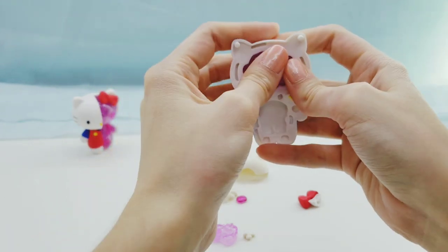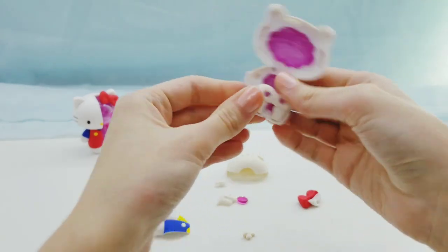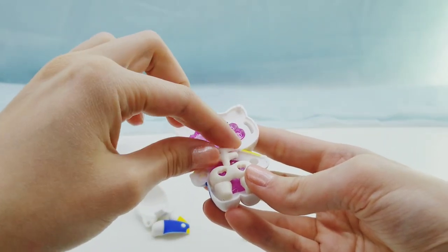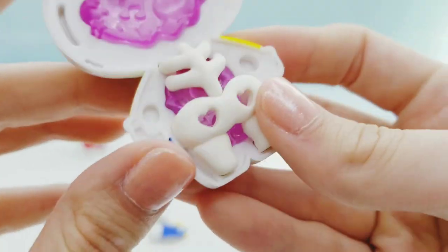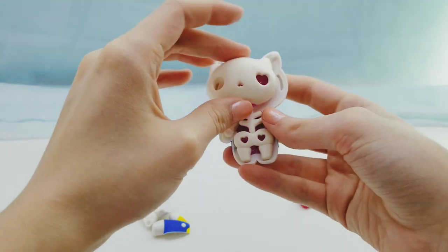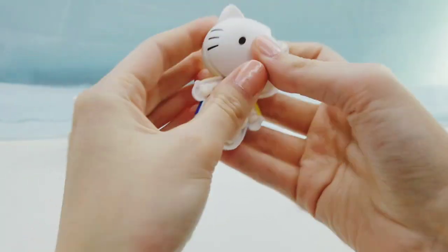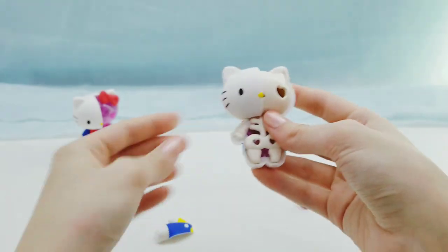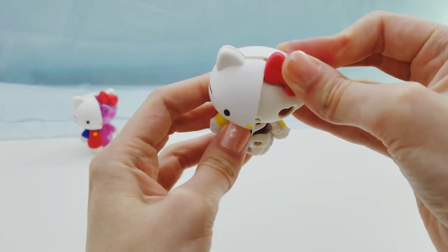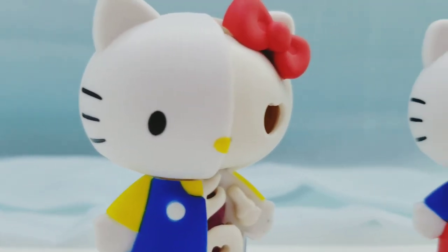This one was pretty easy to put together. The gaps on this one weren't as bad as the other one, so they weren't super noticeable, which was pretty good. Overall, these are super adorable.